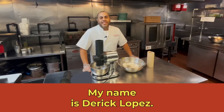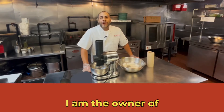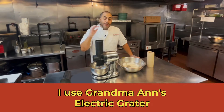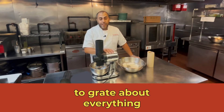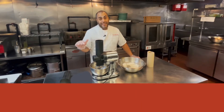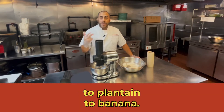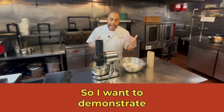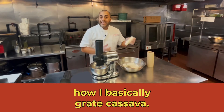How are you? My name is Derek Lopez. I am the owner of the Freakin' Rican restaurant in Astoria, Queens. I use Grandma Ann's grater to grate about everything from cassava to yautia to plantain to banana. And so I want to demonstrate today how I basically grate cassava.